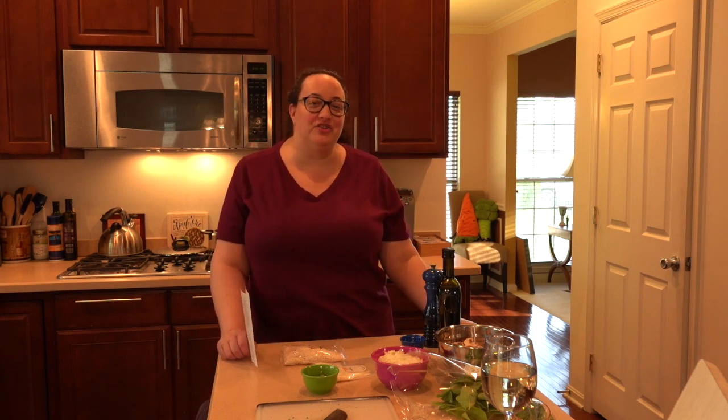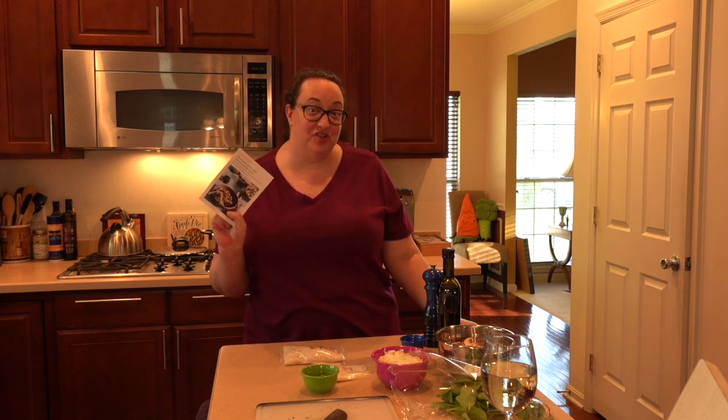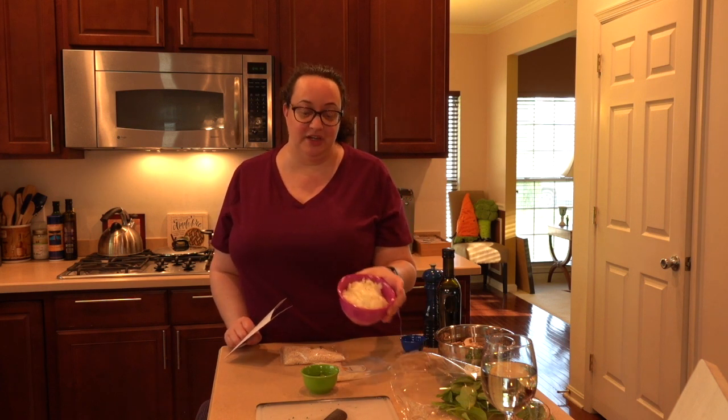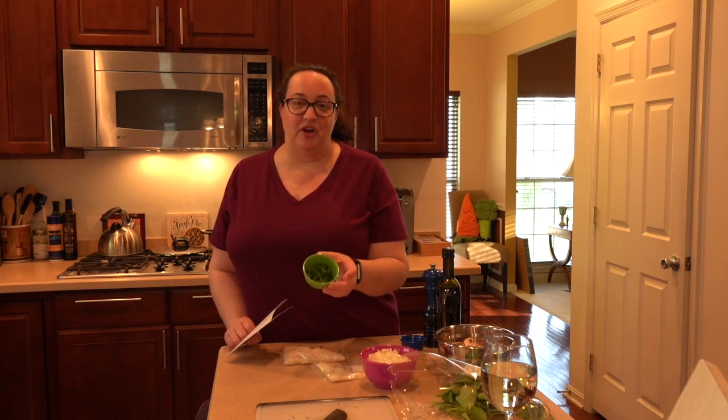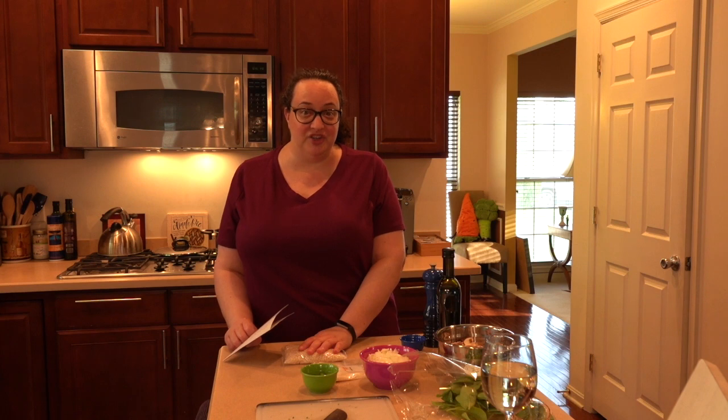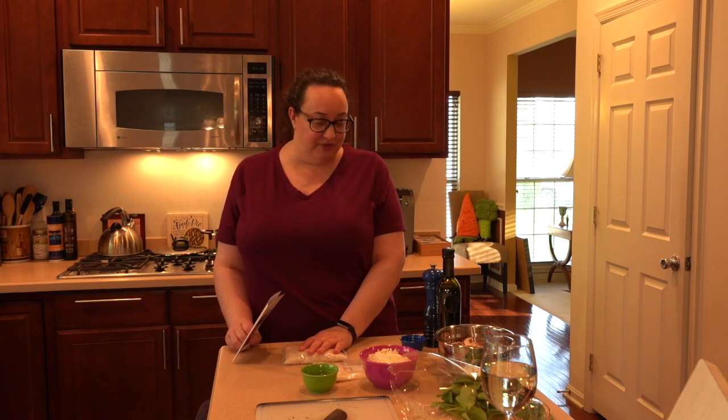Hey guys, thank you for joining us tonight while we cook a wonderful dinner in our kitchen. If you're new here, welcome to our channel. If you're joining us again, welcome back. We're gonna be cooking Sun Basket's mushroom risotto. I've already sliced up the mushrooms, chopped up the onions, and we have our parsley. I'm gonna get started over on the stove. Joe's gonna wash up the spinach and we're gonna start toasting and roasting over here.